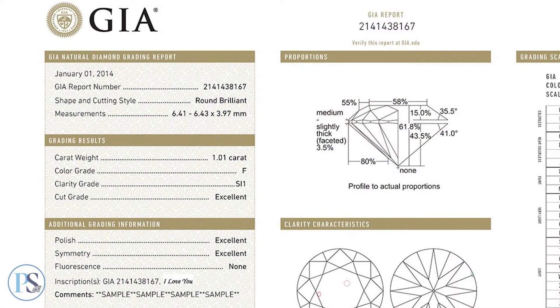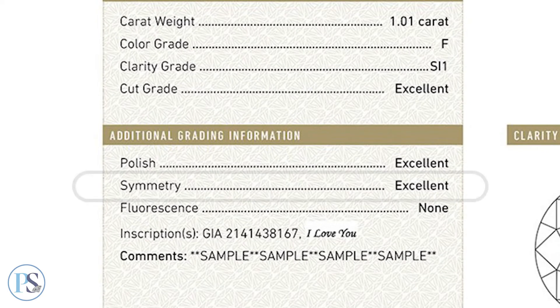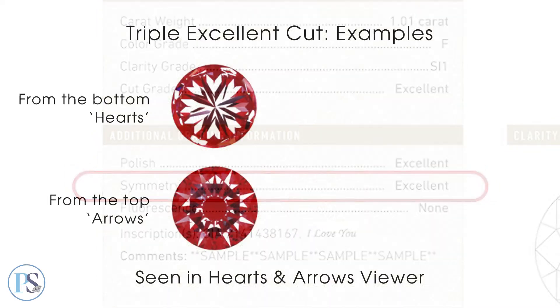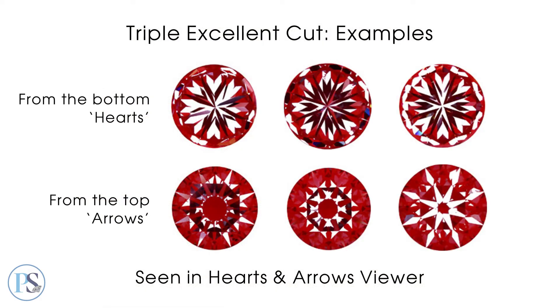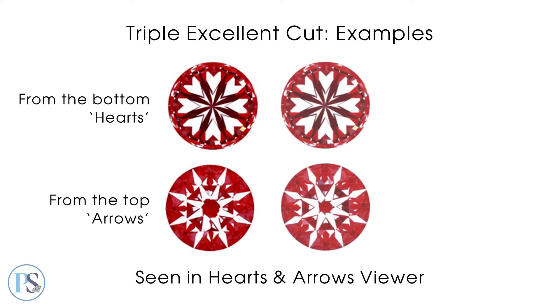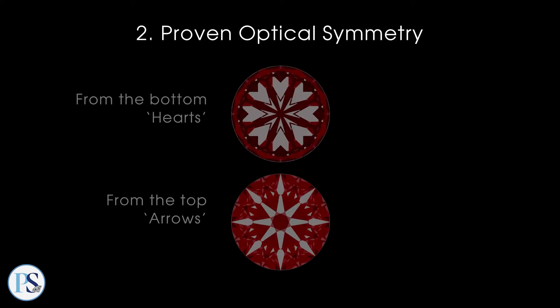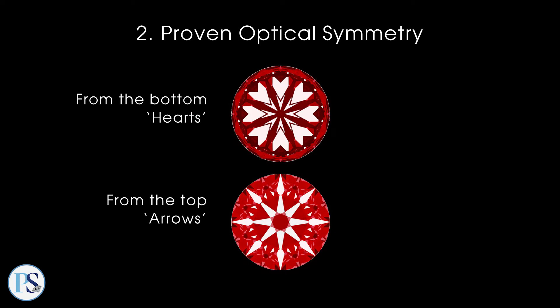On grading reports, the basic symmetry grade does not account for reflective optical symmetry. Most triple excellent diamonds don't have it. Some may be better than others, but only the most carefully made optically symmetrical diamonds may be considered super ideal.